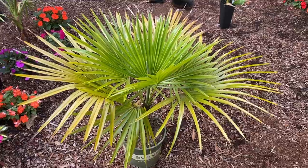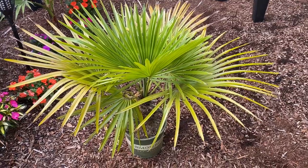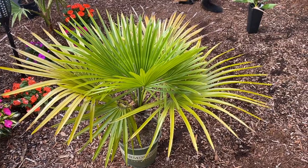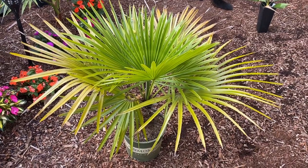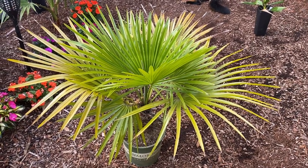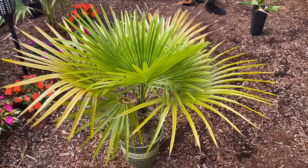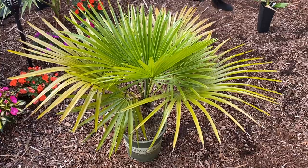Here's a new-to-me palm — this is an unusual, hard-to-get one, though people in other areas might say otherwise. This is Trithrinax acanthacoma, from areas in southern Brazil down into Uruguay. It's an interesting fan palm. Not a whole lot of information on it, but I did read that it grows in clay soils alongside monkey puzzle-type trees like Araucaria angustifolia, and it is tolerant of fire.